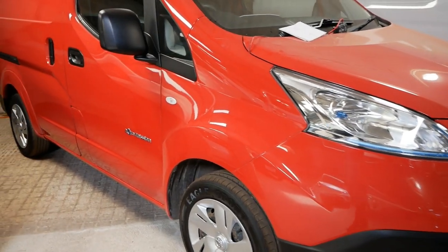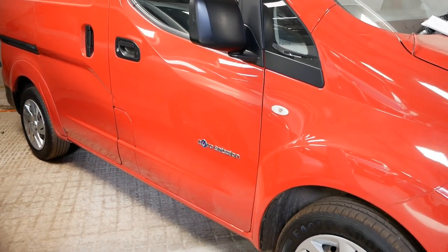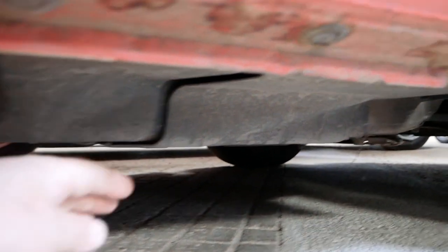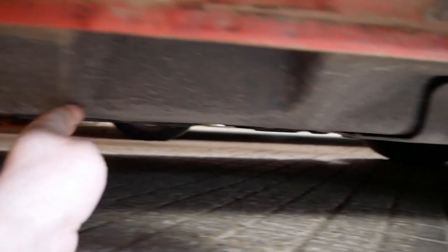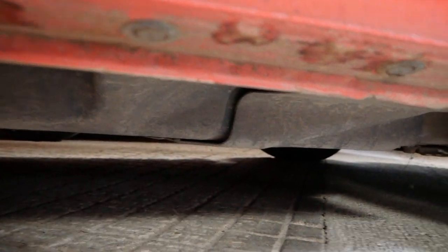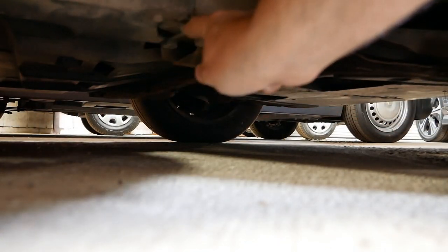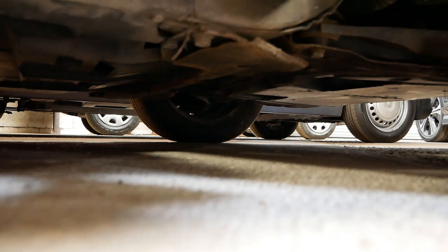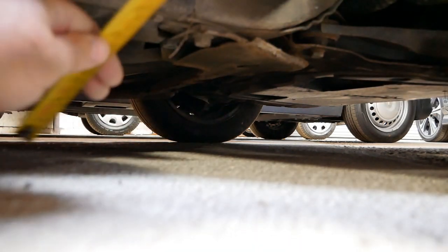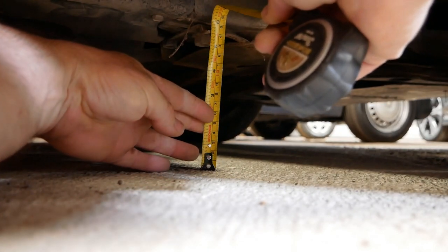Here we have a Nissan eNV200 with the 24 kilowatt hour battery, and this one is the lowest of the bunch. The battery pack is underneath the driver's seat going along to the middle of the sliding door, and you can see it hangs down by a few inches. At its lowest point at the front there is a metal bracket supporting the underside of the pack, and that is 14 centimeters, which is five and a half inches.